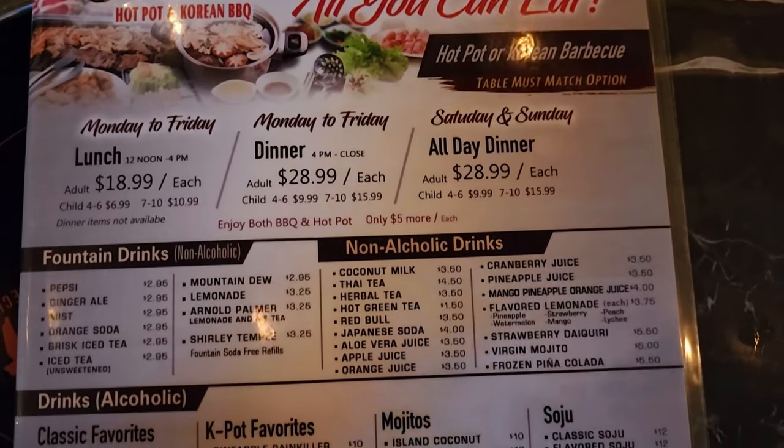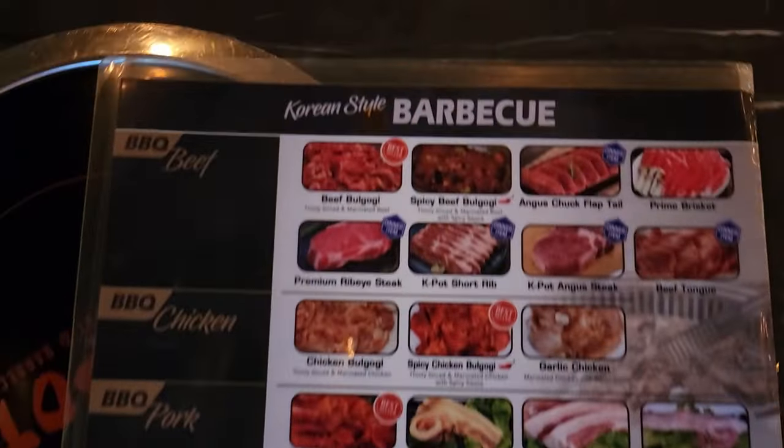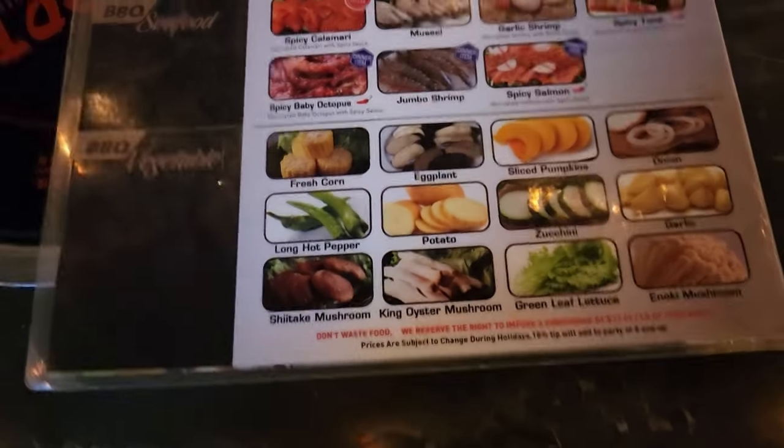Finally got our table. This is their menu — all-you-can-eat dinner for $29, Monday through Friday, and $5 more per person for the barbecue and hot pot combo. They have lots of different items to choose from on their menu.